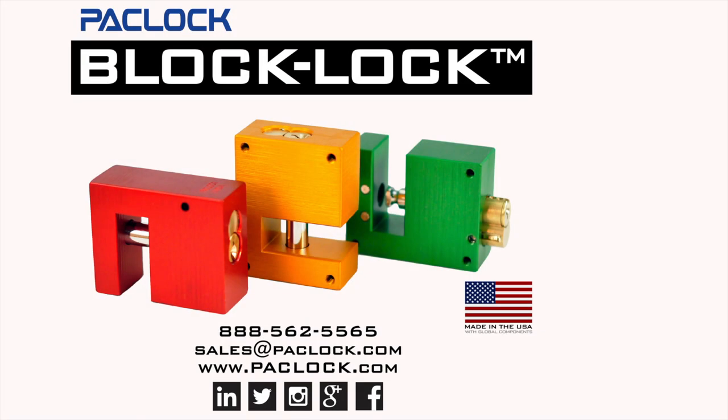The BlockLock is available for purchase today by calling your local distributor or PackLock directly. Visit us online at PackLock.com and find us on social media.